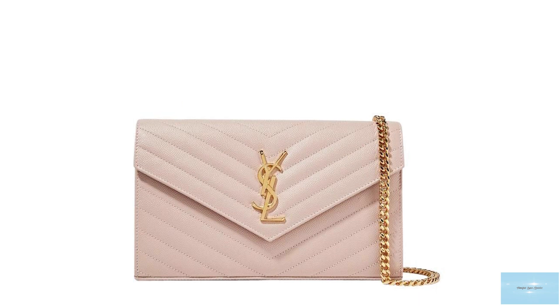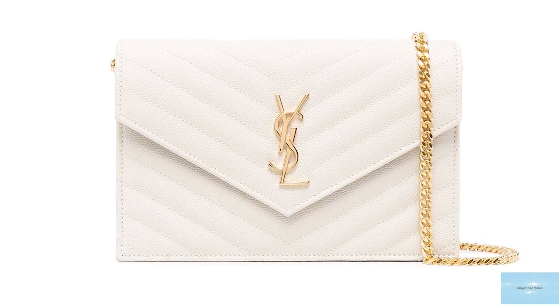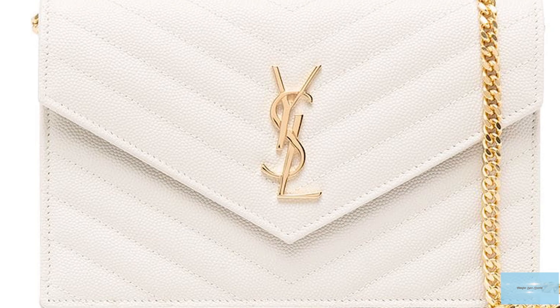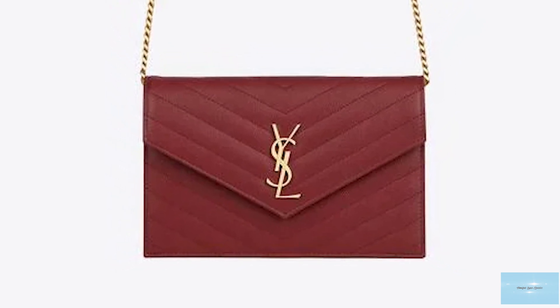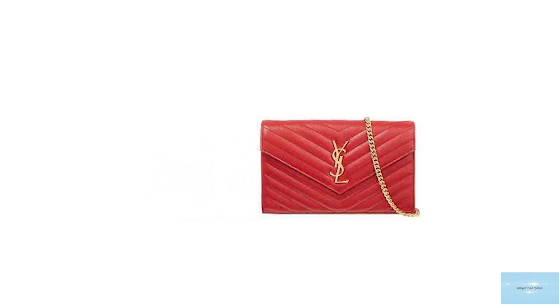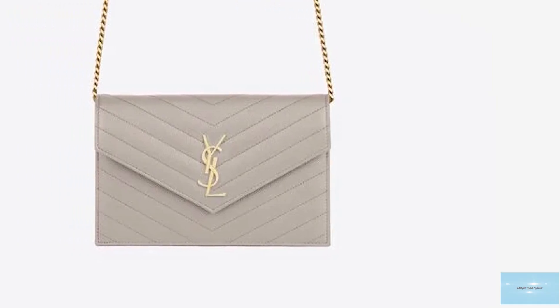The bag is also refined with the exquisite quilted matte lace stitching, making the Wallet-on-Chain absolutely luxurious, elegant and stylish. The Saint Laurent Wallet-on-Chain bag has enough slots for all your credit cards and plenty of space inside to fit your essentials, including your phone. It also features a removable metal chain-link shoulder strap, giving you the versatility to wear it as a clutch, crossbody or a wallet.